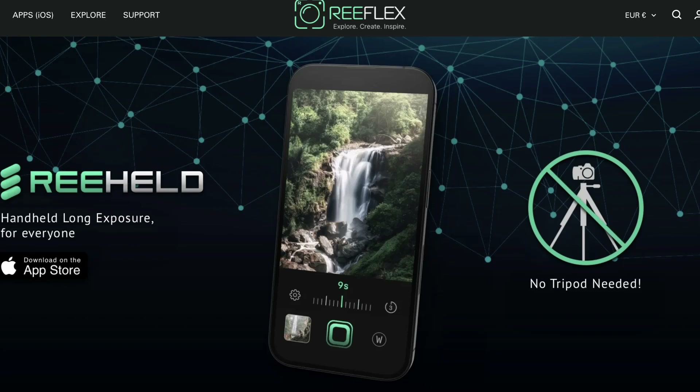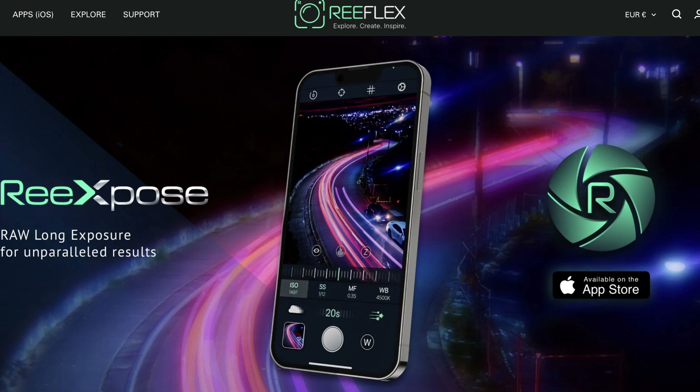The app by these guys is for iPhone or smartphones in general. There are two apps: one is called ReHeld and you can do up to a 30-second long exposure just hand-holding it — no tripod, no filters needed. The other one requires a tripod but gives you much more time, going into bulb mode and producing RAW files, whereas ReHeld only produces JPEGs. We're going to take three shots of the same scene: one with my DSLR, one with ReHeld, and one with ReExpose.